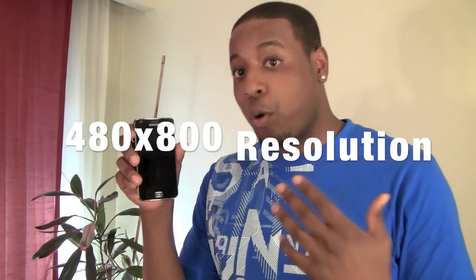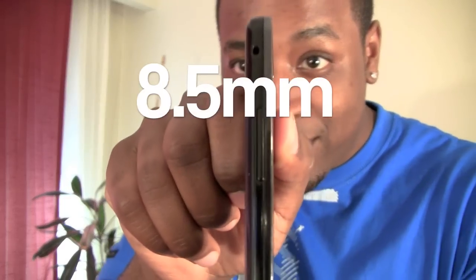If we quickly take a look at the hardware, you can see that they've upgraded to a 4.3 inch screen. It's super thin. If you put this right here, you can see how this phone is really thin.